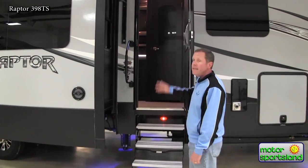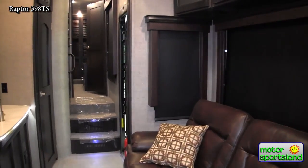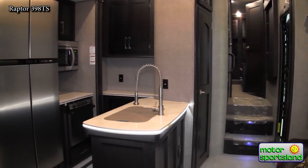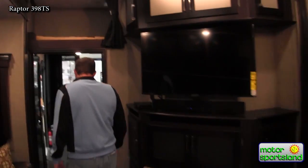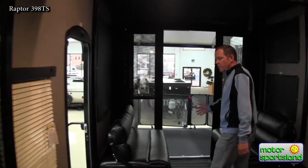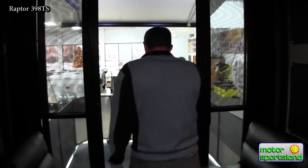So with that, we'll head inside and take a look at some of the other features. We're going to head on back to the patio and I'm going to show you how those new railings fold in and some of the other features. Then we'll work forward through the 14-foot garage, up through the living room and to the bedroom.